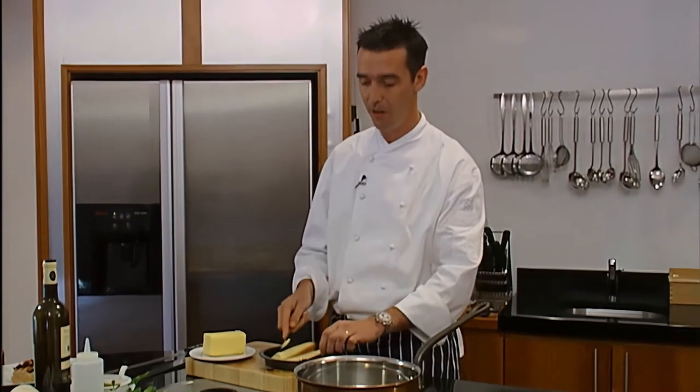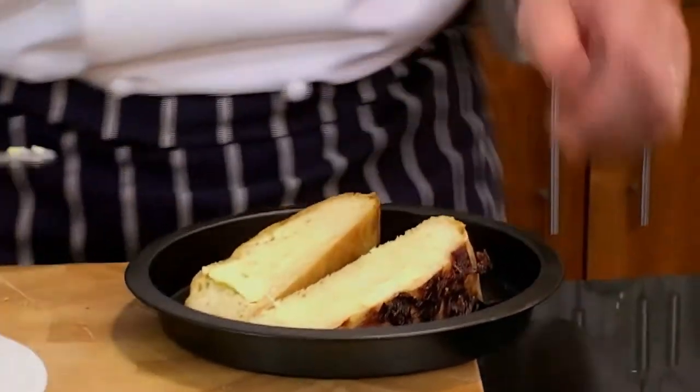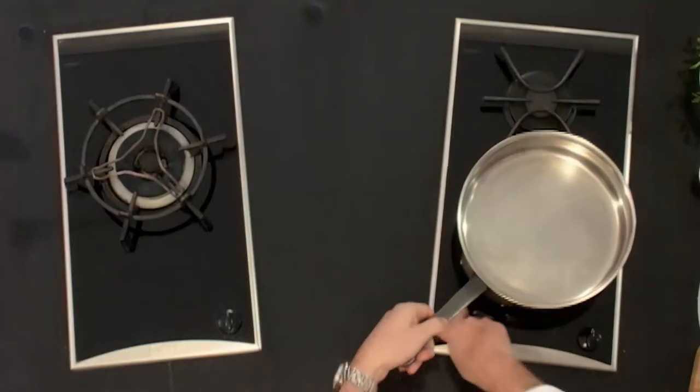If you want, you can put some olive oil on that, which would also be quite nice. We'll just pop that under the grill. While that's going, we'll start with making the sauce.